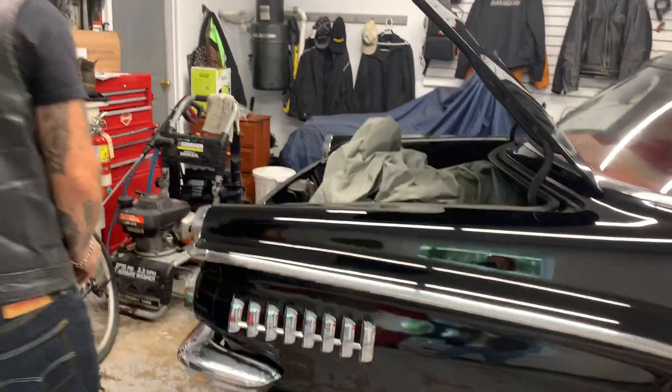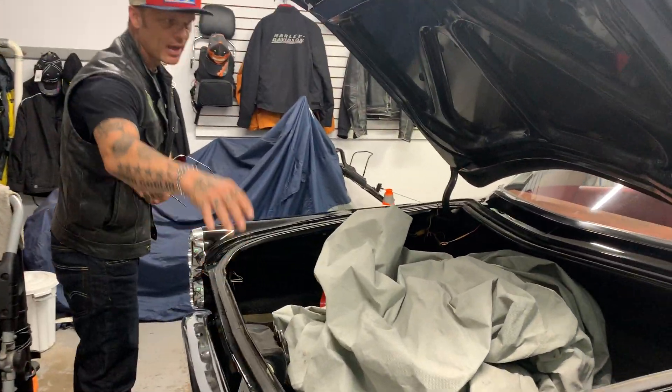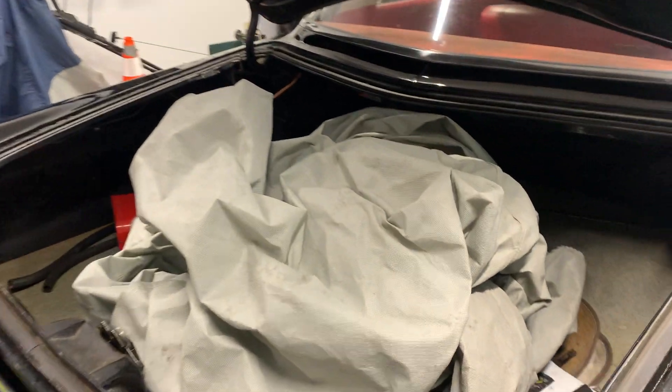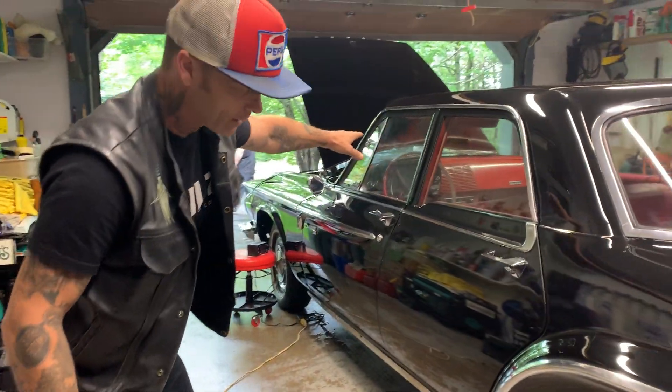All older cars have a little bit of rust, but as we go through this car it has the original trunk mat, the original cardboard, the original interior, all the original chrome — and he even pointed out that the visors still have the original plastic on them.